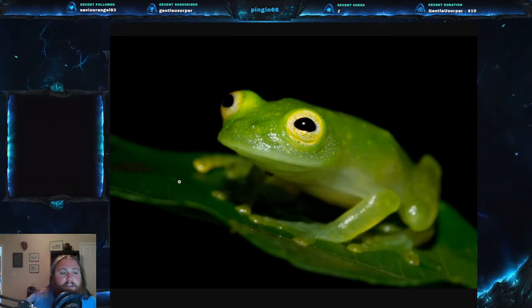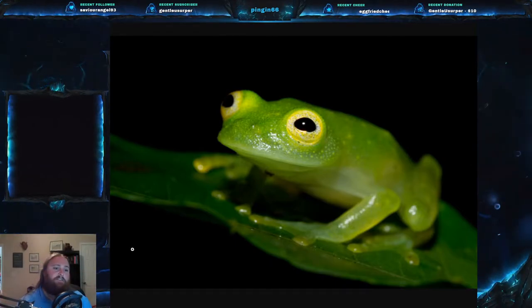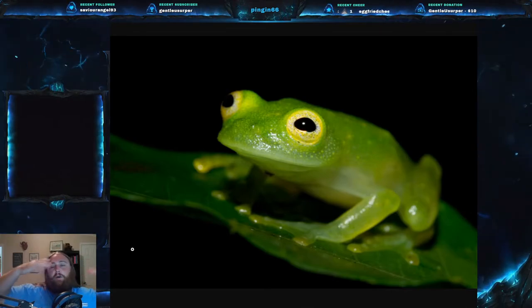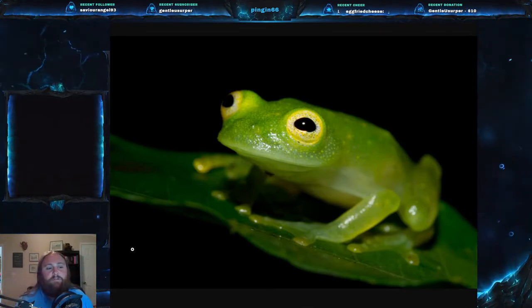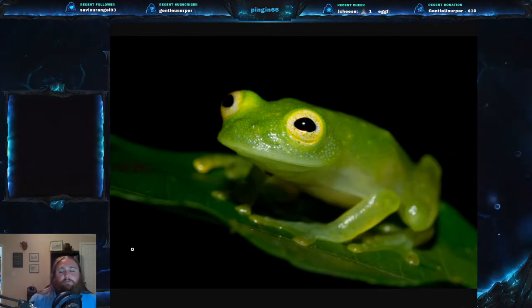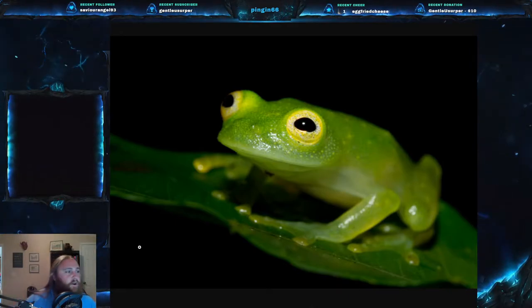The Costa Rican Amphibian Research Center found that they live higher in trees or near waterfalls while not in breeding season, but they seem to migrate down to lower, stiller water when they are breeding. These are a very, very small frog.